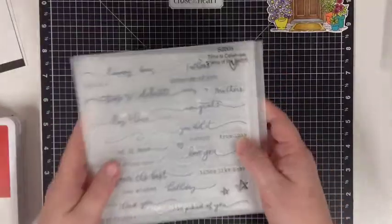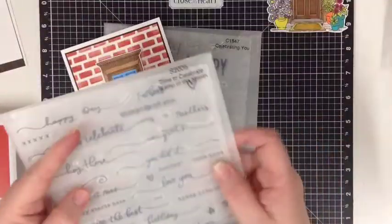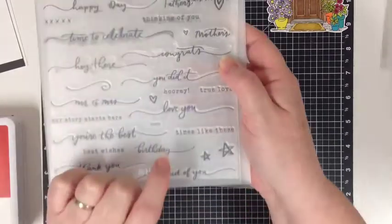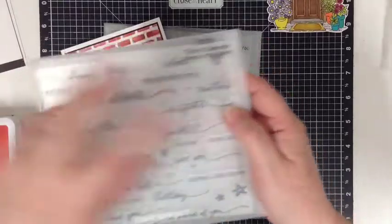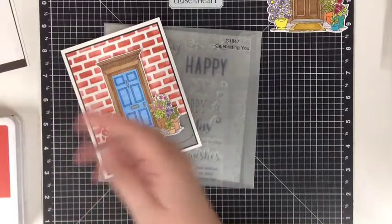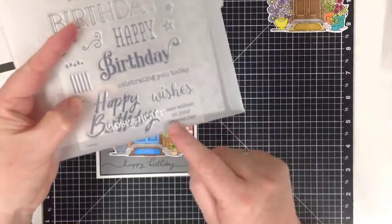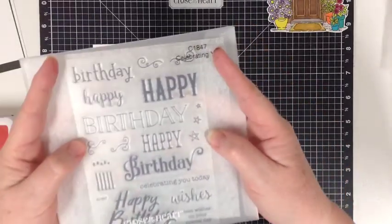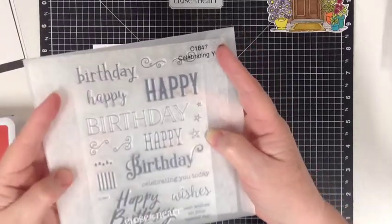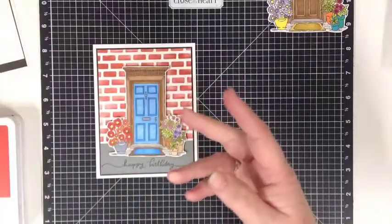The other two stamp sets I used: for the Happy Birthday here, I used the Stamp of the Month this month, which is Time to Celebrate. I've used the Happy and the Birthday, and I love this one because you can mix and match them all. The other one I used is Celebrating You — it says Best Wishes on Your Special Day — and this is out of the new catalogue. I think this is lovely with all the different Happy Birthdays in it. It's really one of my favourites.